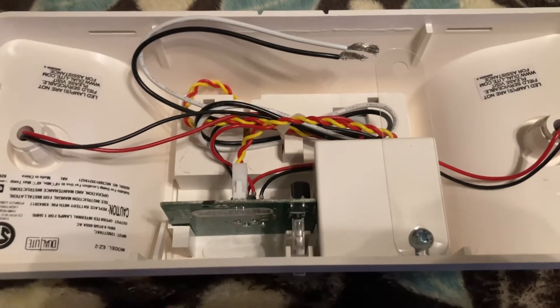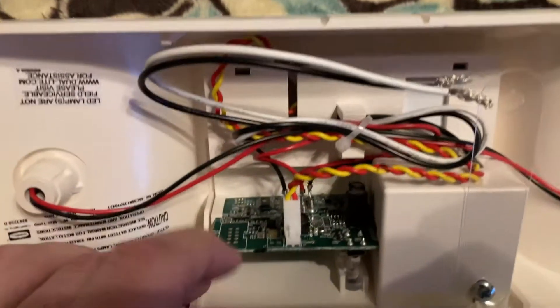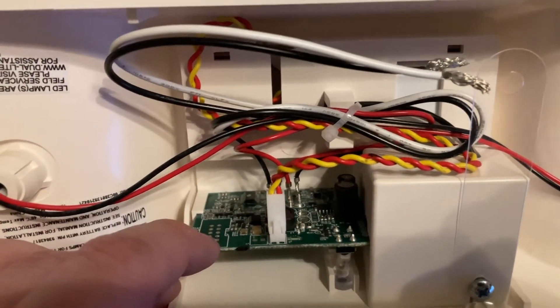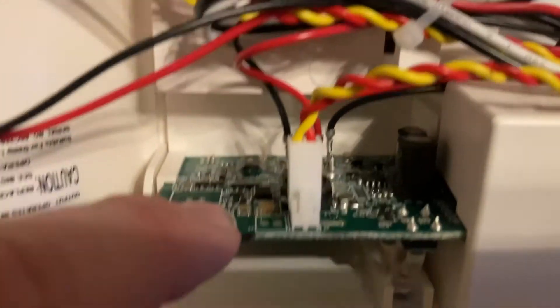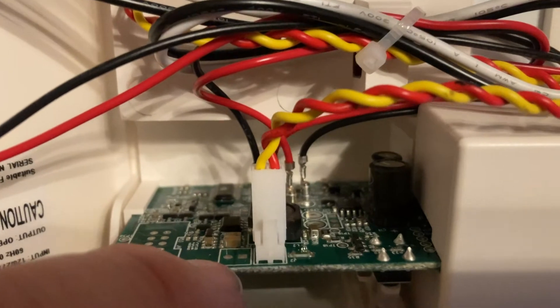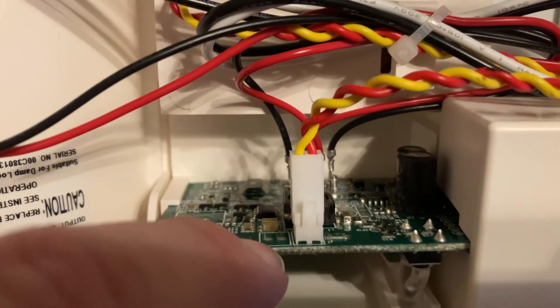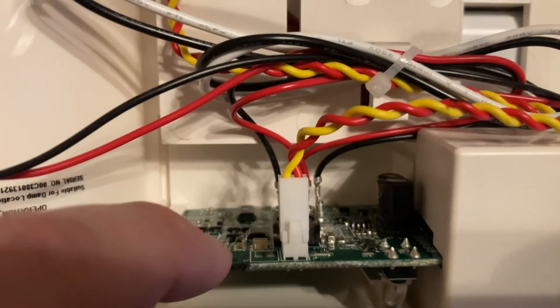Internally, this unit is pretty simple. This is the standard model. I would expect the Spectron model to have that area populated, probably an IC for self-diagnostics. Because this is the same board that they use in the EV-2, you also see solder pads for a second battery, which is not offered at this moment on the EZ-2L — but I think that'd be an awesome addition.